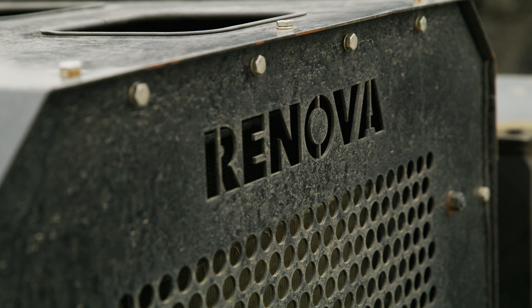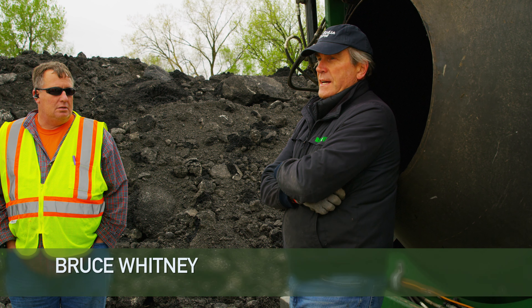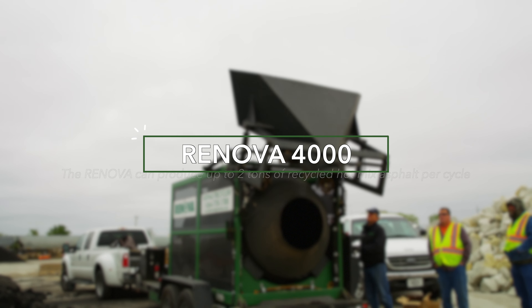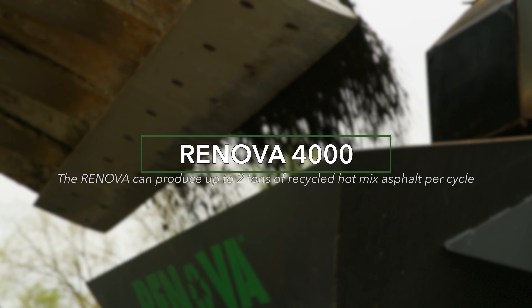Three years ago, we set out to make an asphalt recycler that can produce a high-quality mix every time. This is a two-ton unit — the Renova 4000, which refers to the number of pounds it handles.